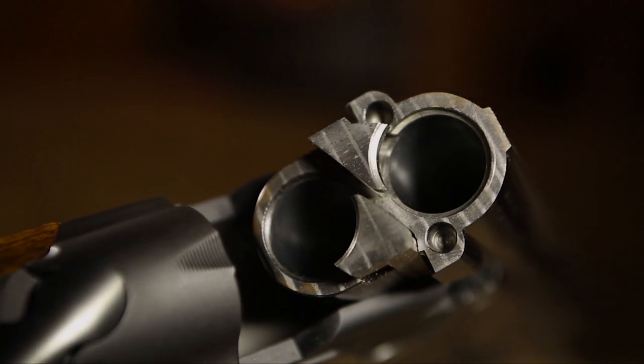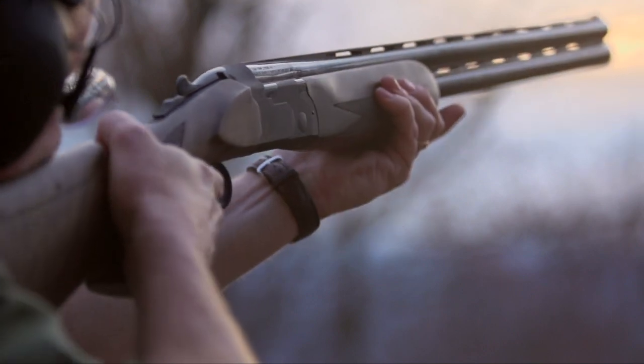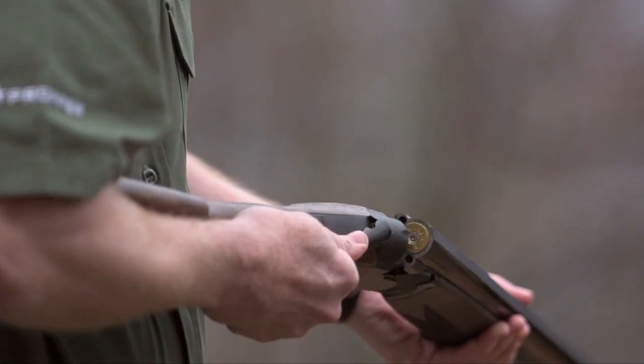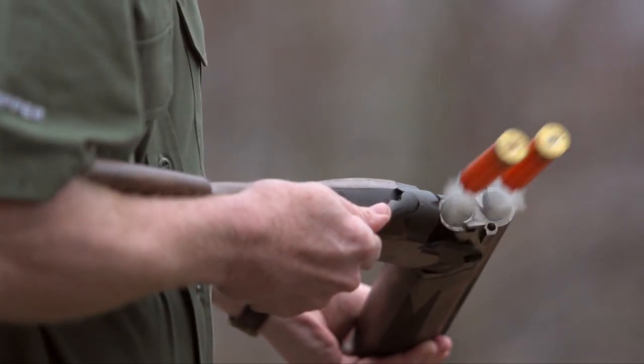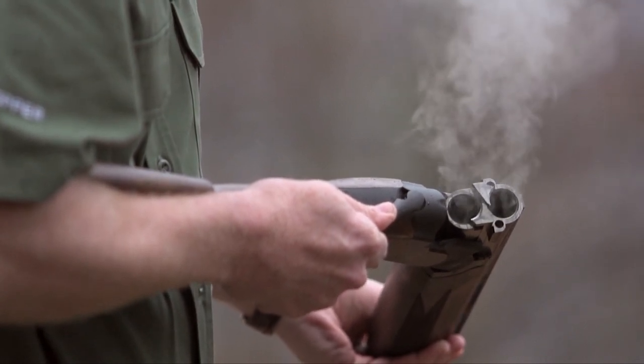On the inside of the receiver, you'll see there are dual cocking rods. After the gun has been fired, the ejector sears trip, and then when you open the gun, surfaces actually push these two rods back, cocking the hammers. The hammers are powered by coil springs.